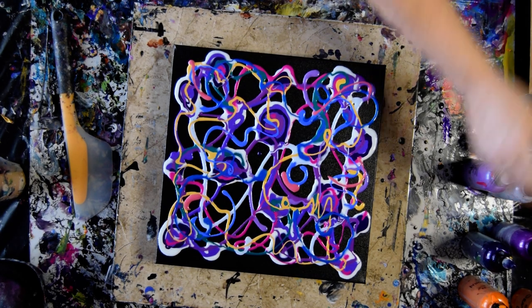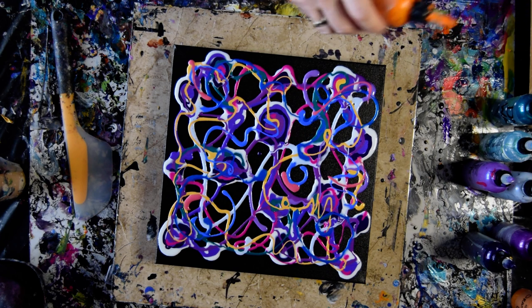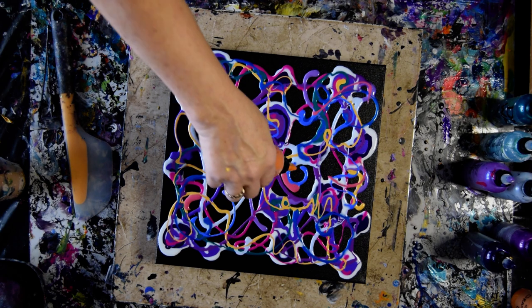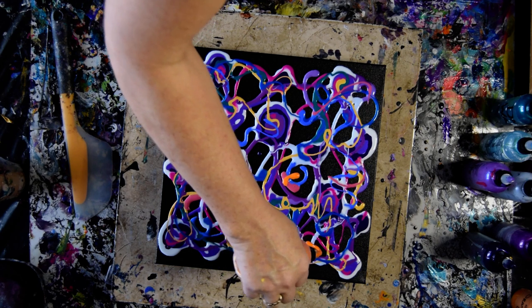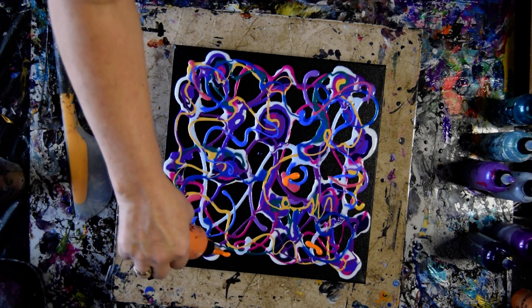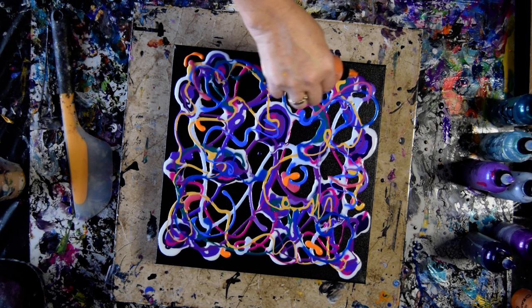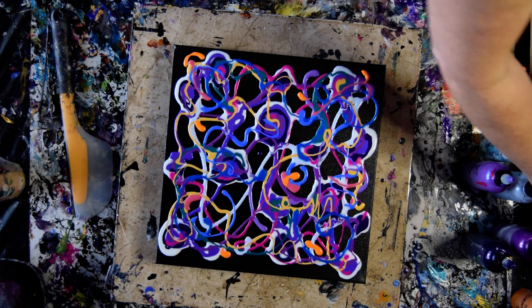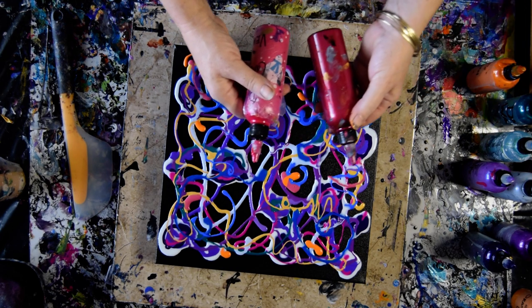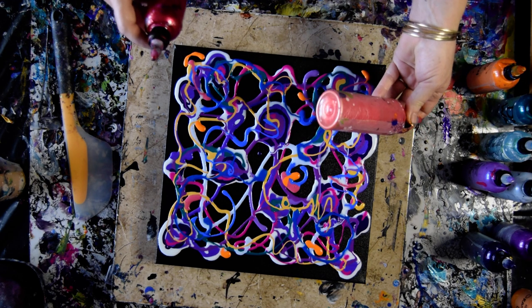I still want to add orange. This is Tuscan Sun with a little bit of unicorn spit. And you could just as easily do this with Tuscan Sun and Orange Crush. I don't have any idea what this is going to be like. But I am inclined right now to either go with some Poinsettia or some Carnation — I am thinking the Poinsettia. I also have Big Apple, which might be really cool too.